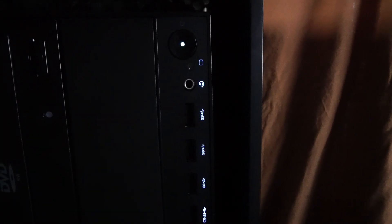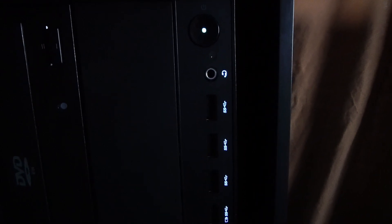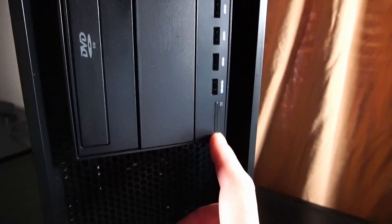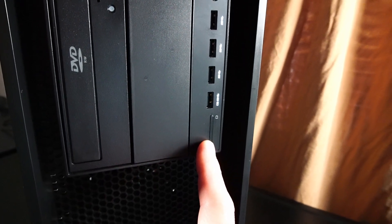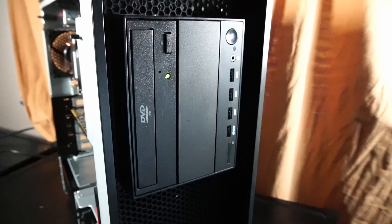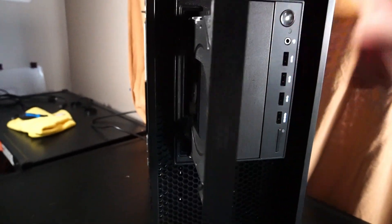I powered on the PC before discussing the front IO — there are light-up LEDs showing exactly where the USB ports are, which is pretty cool. We have four USB 3.0 ports up front. There's also what looks like an SD card reader, but it just has a plastic cover — so that feature isn't included.